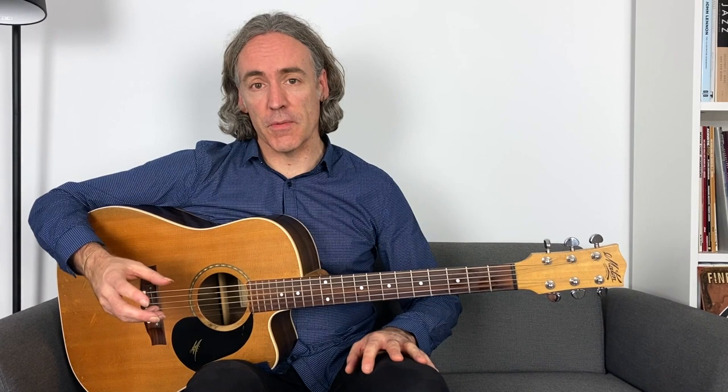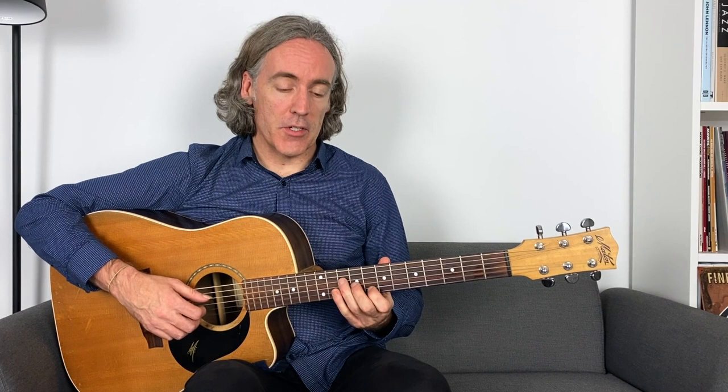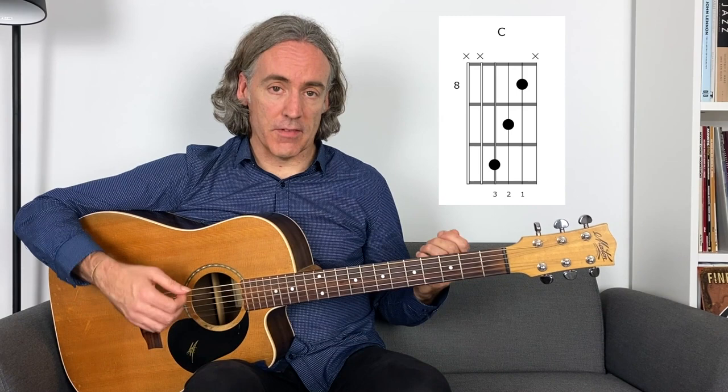In my previous triad videos, I introduce the concept of playing triads by shape or playing triads by position. We can outline a chord progression with triads using a single shape. If I was to do that over a C blues, I could take what we call a 4-3-2 voicing — the notes of the triad fall on the 4th, 3rd, and 2nd strings. If I place that in the 8th position, I'm playing a C root position triad, which covers my C7 chord in our blues.